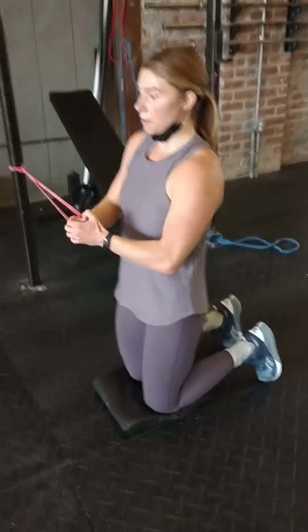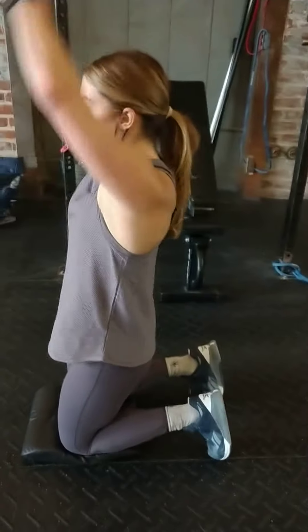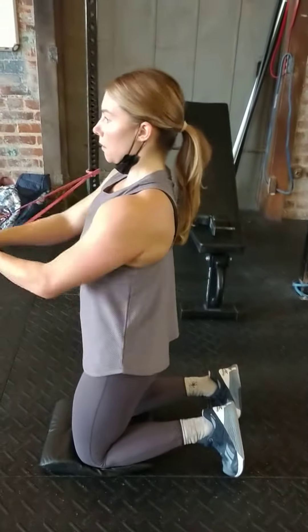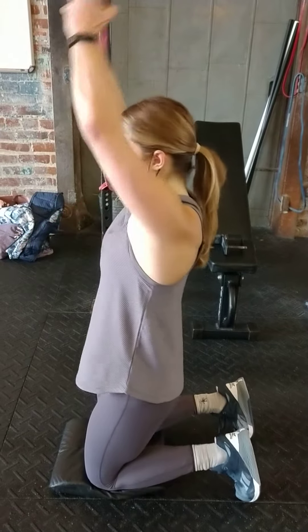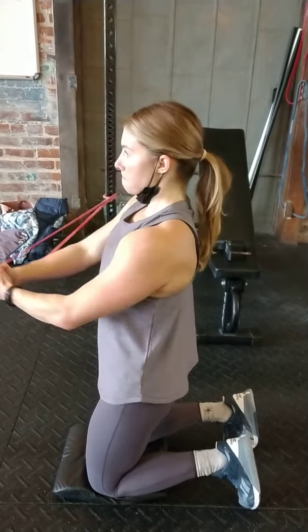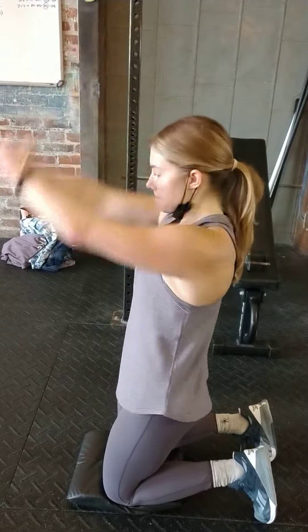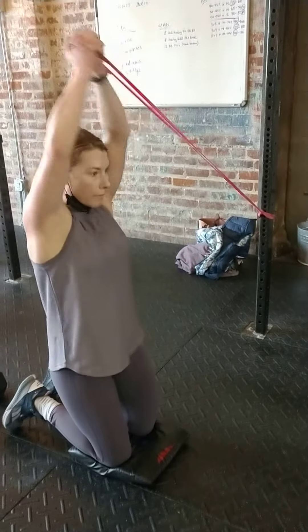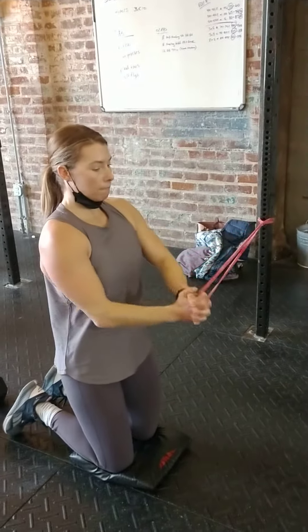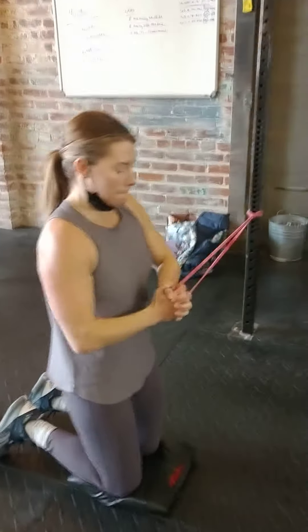For the kneeling pallet press, maintain a neutral back — keep that pelvis tucked under, do not arch your back. Press that band straight out and then bring it up over your head. Eight reps facing one direction, eight facing the other, so that way we hit that other oblique.